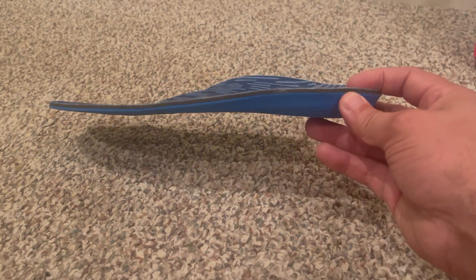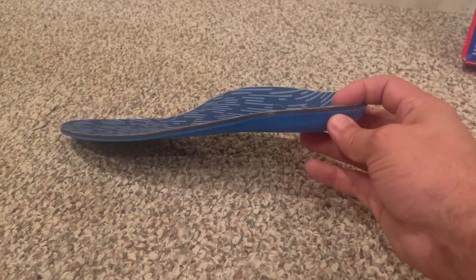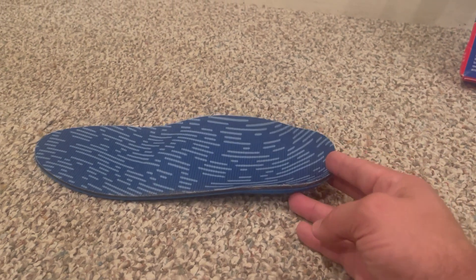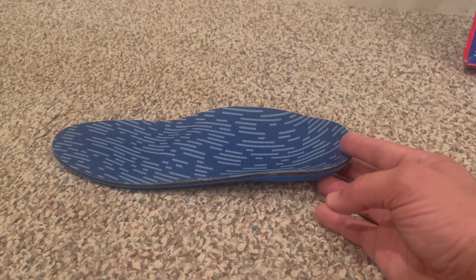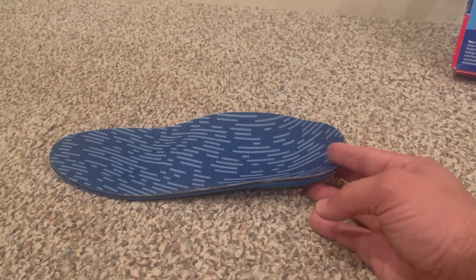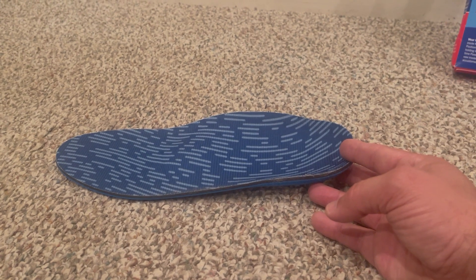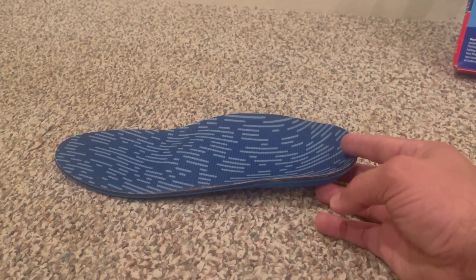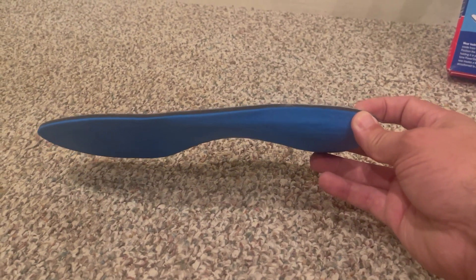Hey, this is Darren. I just wanted to give this quick review of a product I've found really helpful for plantar fasciitis. I've had plantar fasciitis for about two months — it's really painful. I've tried different insoles, and this is by far the best one I've found. A buddy recommended it to me, said it really helped him, so I gave it a try and I'm really loving it so far.